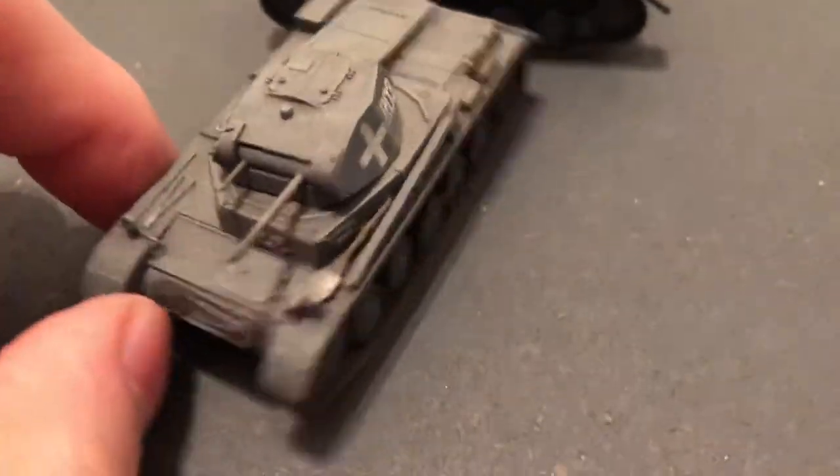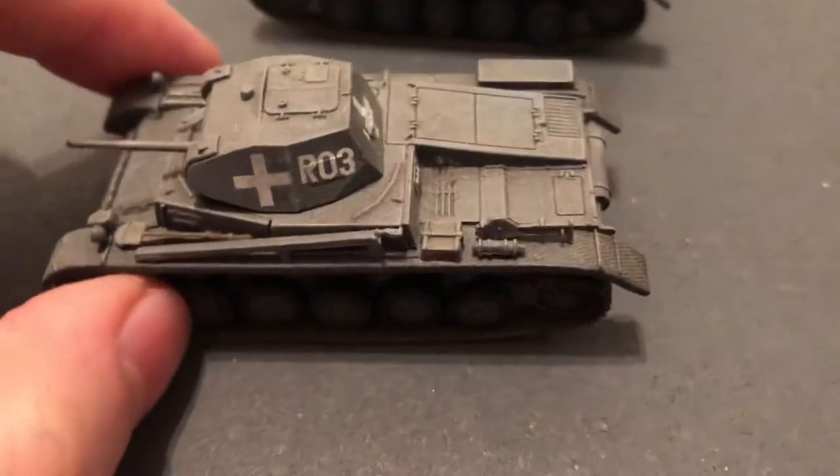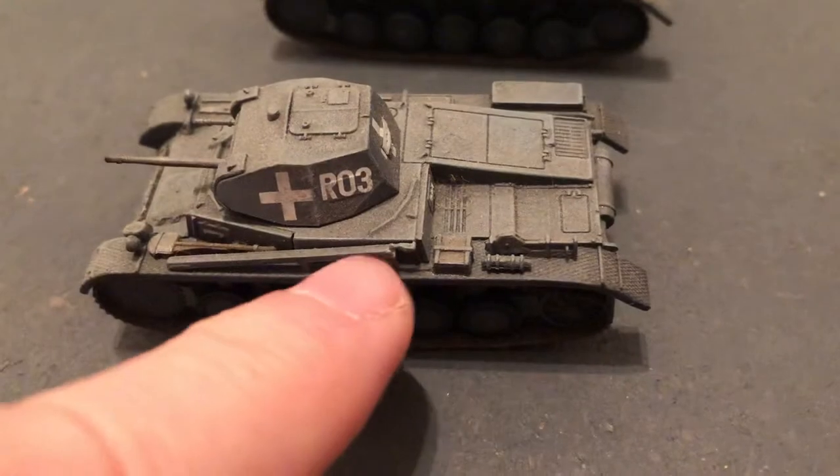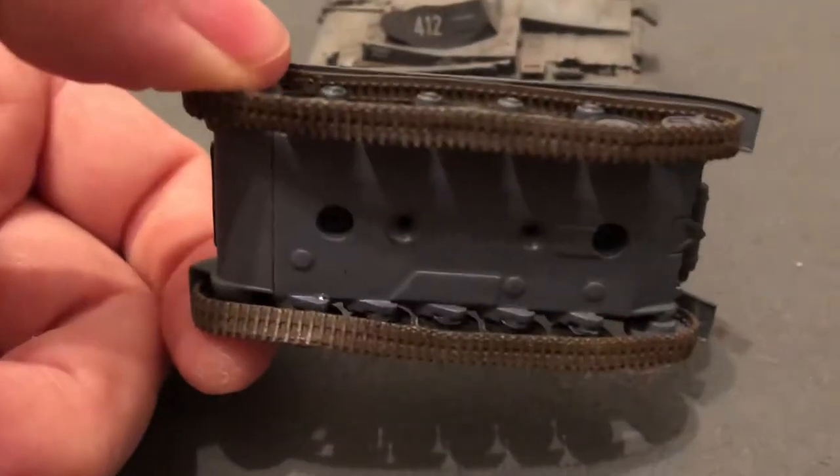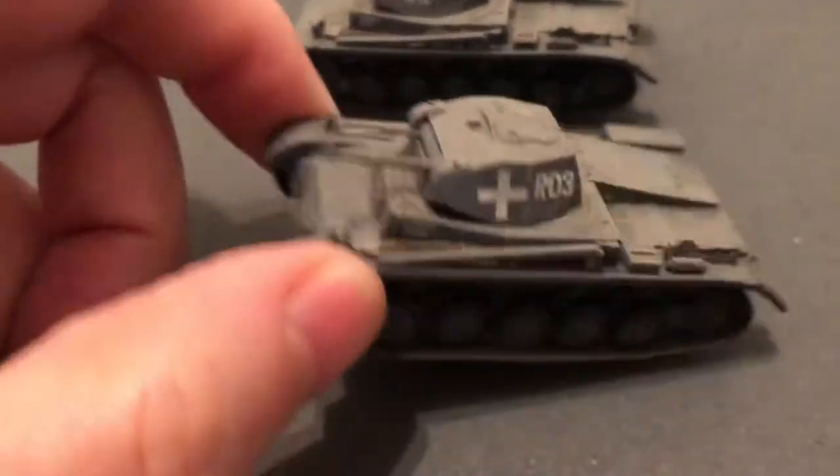This one's nice — it's got the tools on it and a fitting for the antenna. These were probably Hobby Master die-cast built.